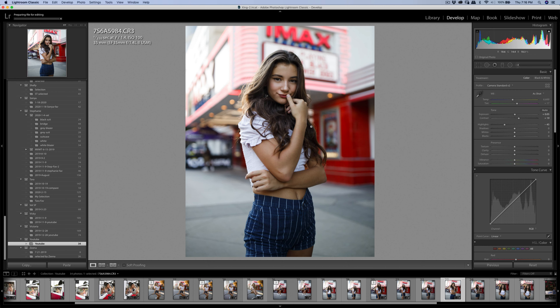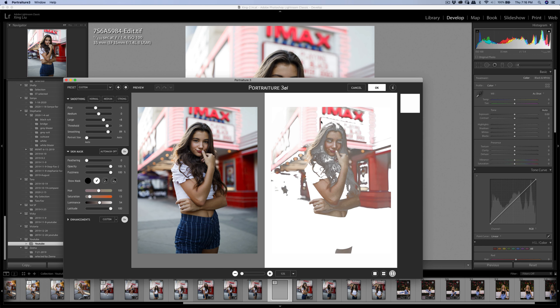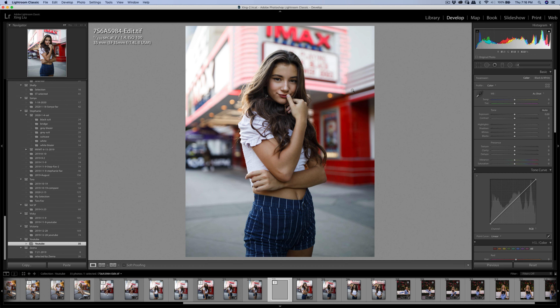I'm going to run Portraiture 3, and once it's finished I'm going to export — export to my folder.